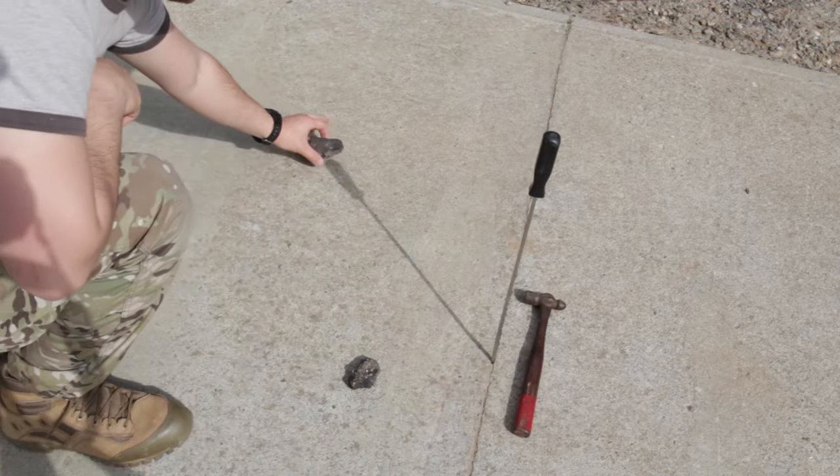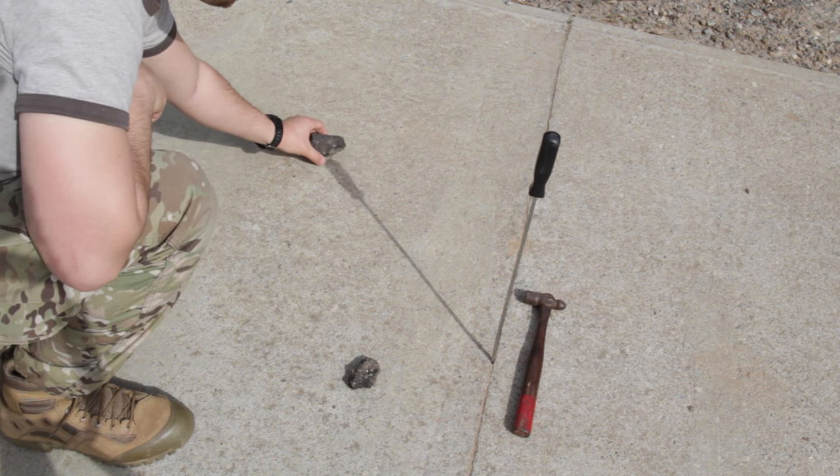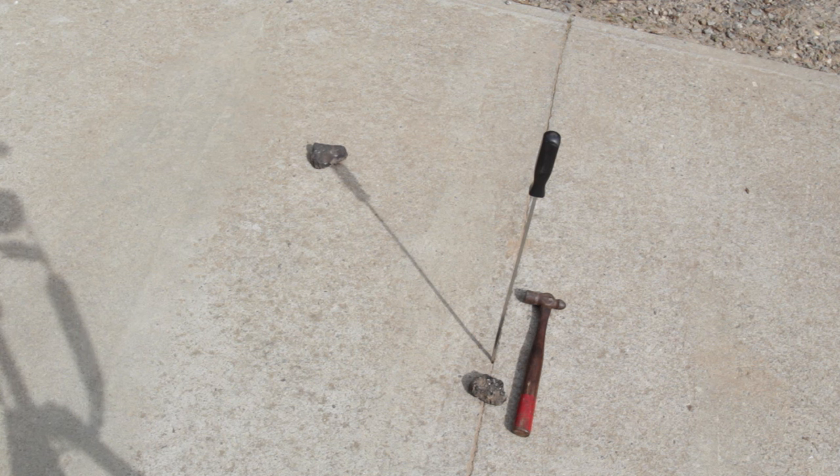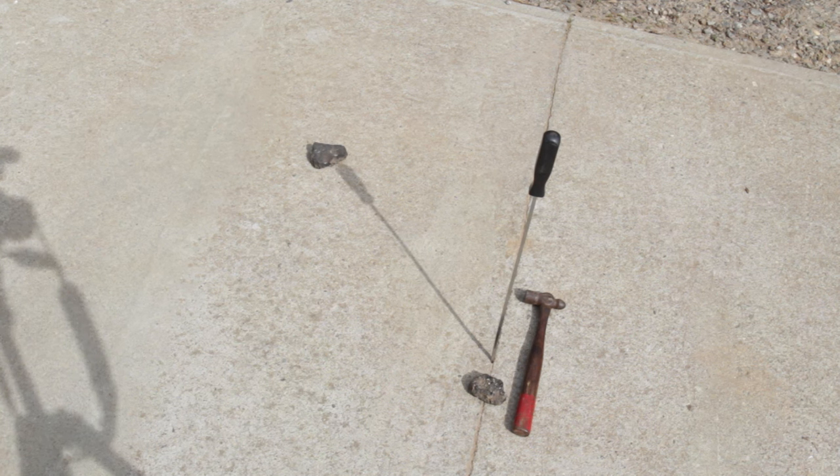As you guys can see, I'm marking the beginning with a rock and I'll also mark the end with another rock. This is a time-lapse of about 30 minutes, maybe a minute more or a minute less, but this is about 30 minutes.